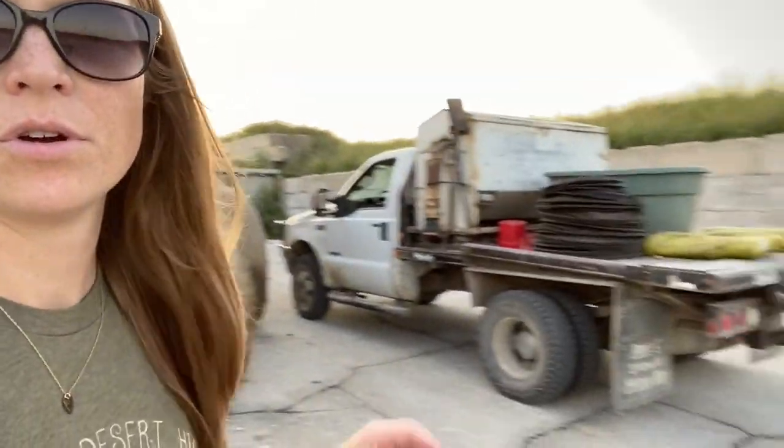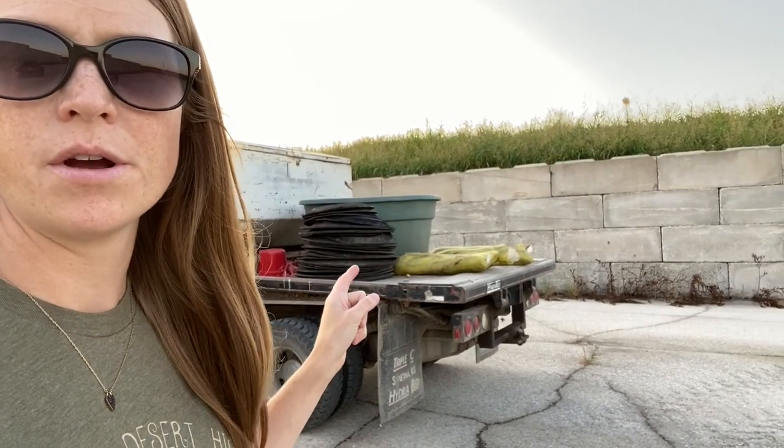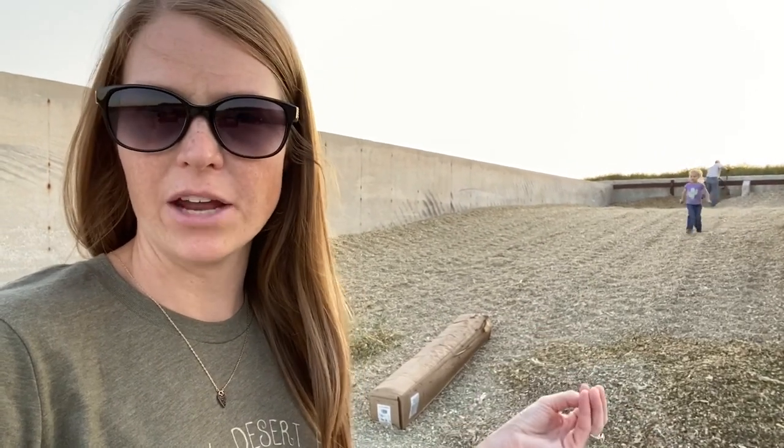The top layer has dried out a little bit from the sun, but underneath it's already starting to ensile. It's been tamped down so that as little oxygen as possible is in the pile. We're going to cover it using a special cover, and we'll hold the cover down with pieces like the side walls of tires and then sandbags, to make sure it's covered tightly so no oxygen gets in.